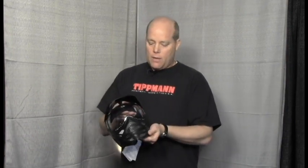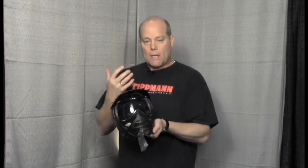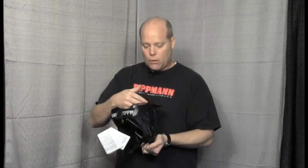This retail version is called the Tippmann Valor goggle. There's also a rental version of it. The retail version has a high-grade cosmetic foam, which makes it very comfortable to wear. The rental version has a foam that's actually a rubber insert, so it's very easy to clean for the paintball rental field owner.